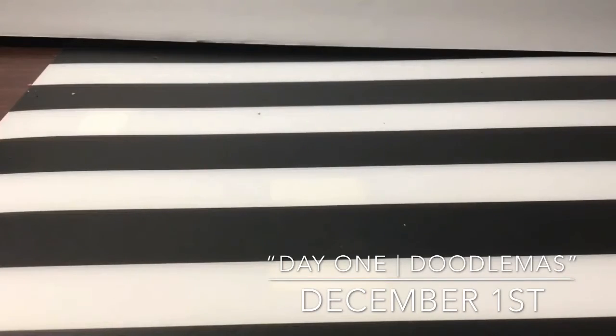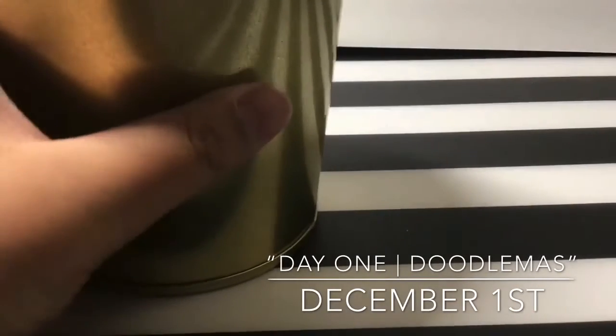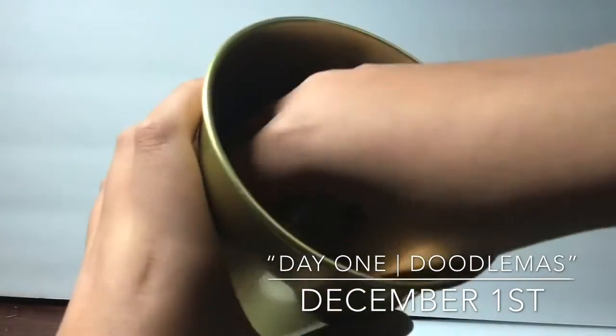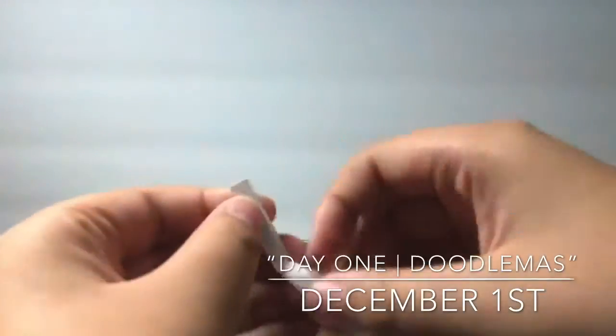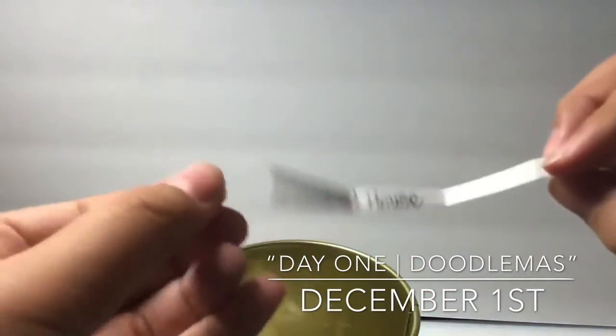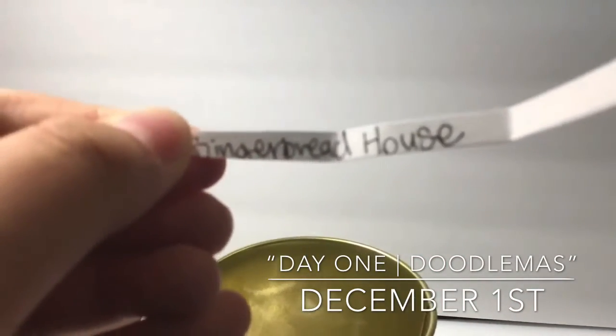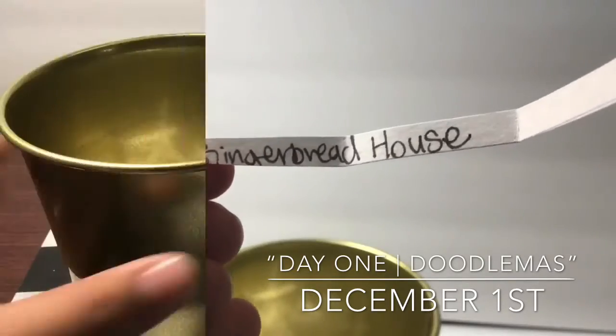Hello everybody, welcome back to my video on my channel. Today is day one of my doodle advent calendar for Christmas. I'm now drawing my topic for today, and today's topic is a gingerbread house, which is interesting as you can hear from the background music.